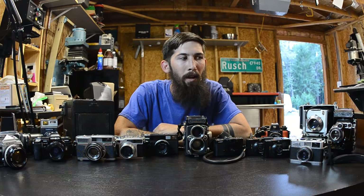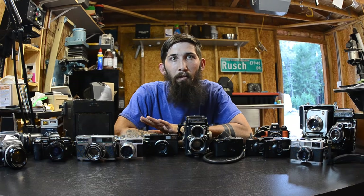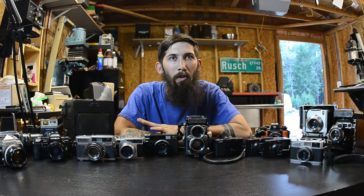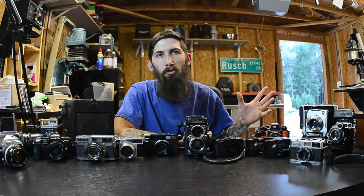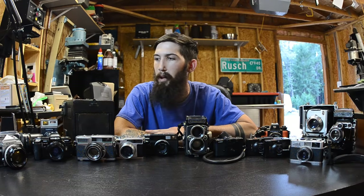We'll try to make it quick and short and sweet. If you guys see any cameras in this video that you want me to do a review on later, please comment below. There are definitely some cameras in this video that I haven't touched base on until now, and I may never do a review on unless you guys tell me you want one. So we're going to go ahead and get started — clear off the table and go through each camera type one at a time.